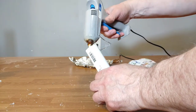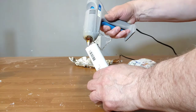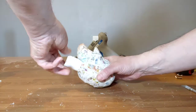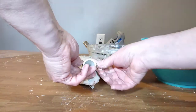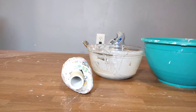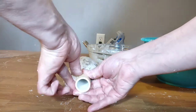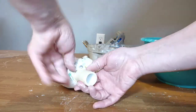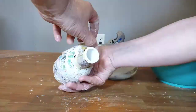I then hot glue the one end of the PVC pipe that goes inside the head and stick it all the way up to the very top of the head. I then wrap the neck with masking tape so the paper mache will stick to it.